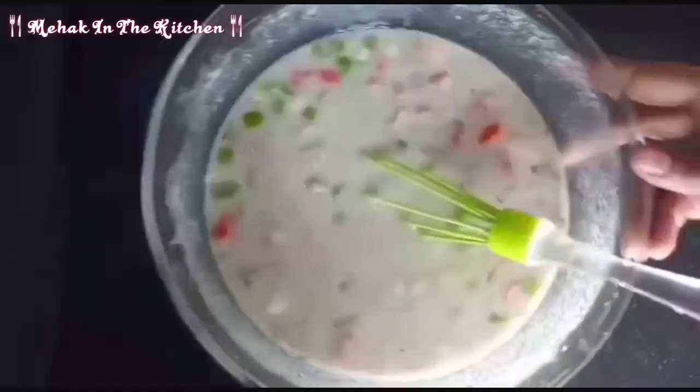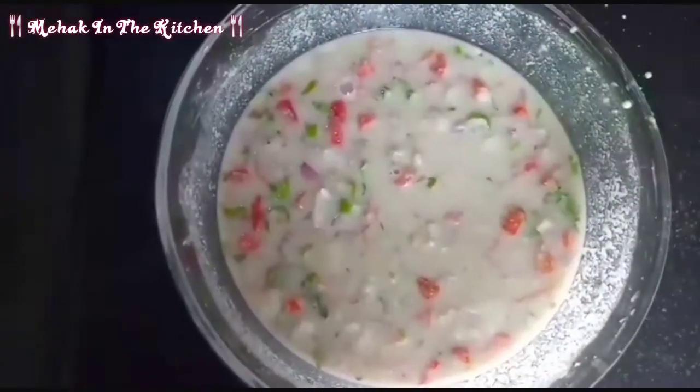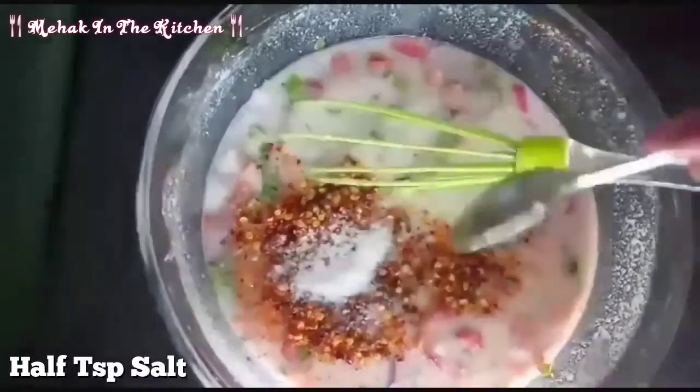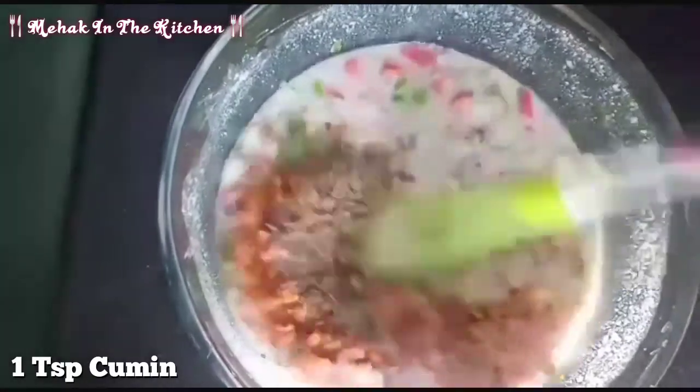We will mix it well. We will add more tomatoes, then 1 tablespoon of tomato sauce. We will mix it in and elevate the temperature.